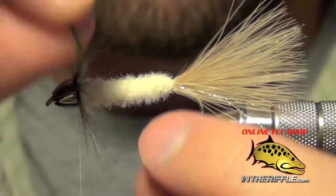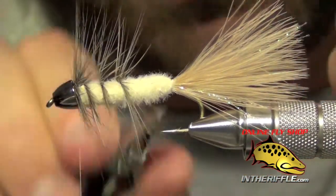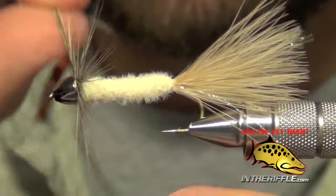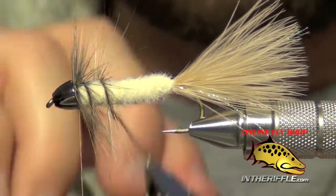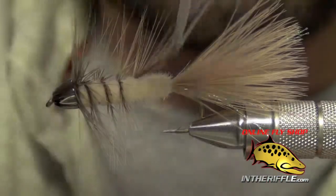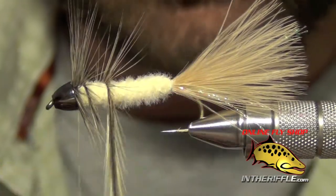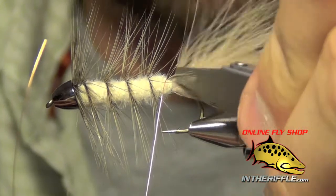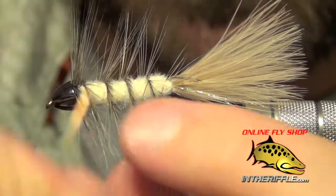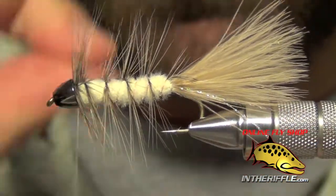Take the feather and do one full wrap — you can even do two wraps right up by the front — then nice big spiraling wraps as you go back, using hackle pliers to help get it all the way back. If you come up a little short, make the spirals a little bit larger. Then to finish the fly, take the copper wire to segment the body and capture all that Coque de Leon, keeping it from unraveling.